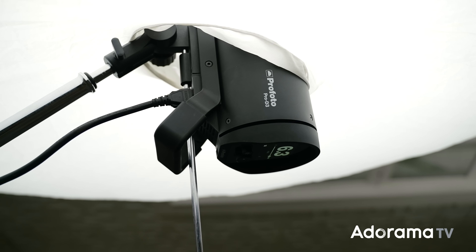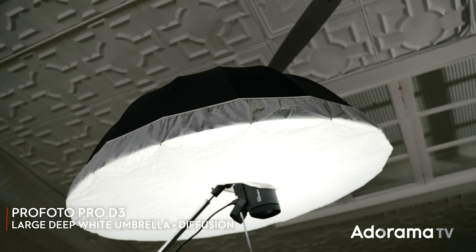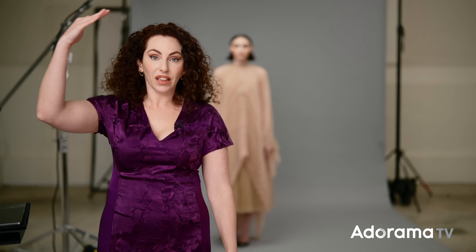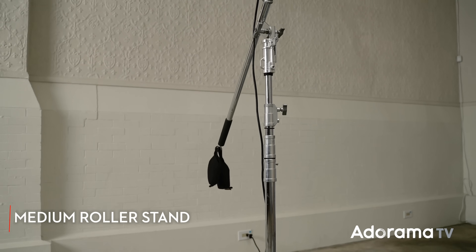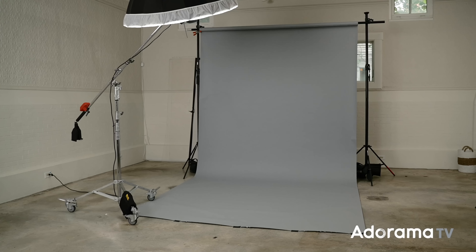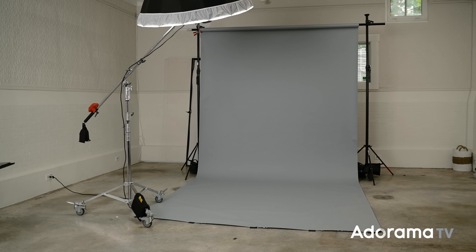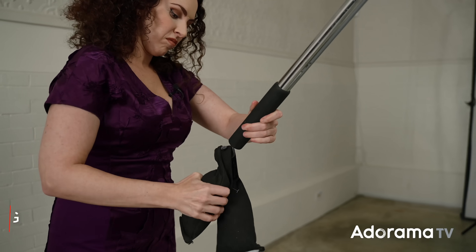For this shoot, I'm using a Profoto Pro D3 with a Profoto large deep white umbrella with diffusion, which is basically just a big, soft light source. Beyond that, the only other thing you really need to pay attention to is safety. You basically have a big light boomed out overhead — you don't want to hit your subject or have it be unstable. When you're doing a lighting setup like this, first, you want to use a larger base. We're using a medium roller here, but the larger, the more stable it's going to be. If you're not using a roller, you definitely want to use sandbags. You'll also want to use a boom arm or mini boom — that's the arm holding it out overhead. To make this stable, you'll typically want to add a counterweight, or something called a pumpkin head or a shot bag, to counterbalance the weight of the strobe and the modifier.